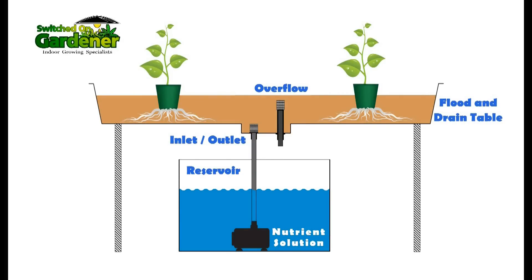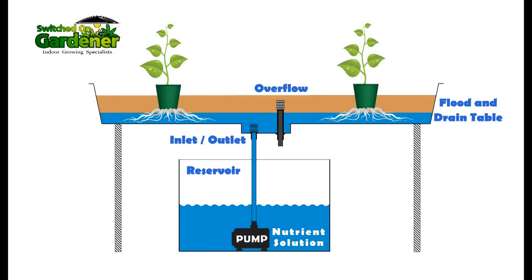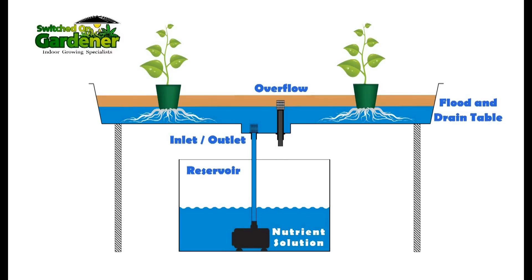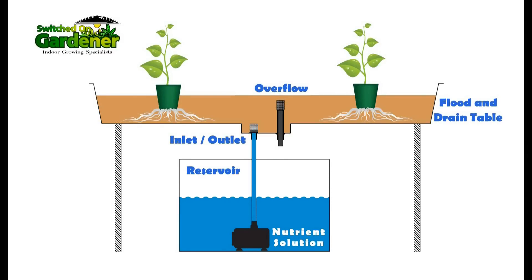In the flood and drain unit, a pump controlled by a timer pushes water up from beneath onto a table, up to a predetermined height, flooding the root system with nutrient solution. Once that predetermined height is reached, the water flows back down into the reservoir that holds the nutrient solution.